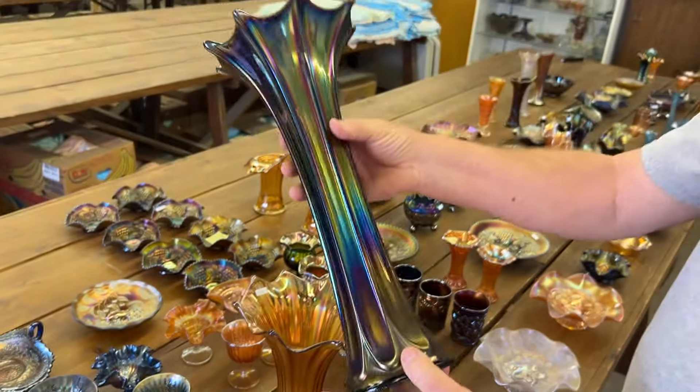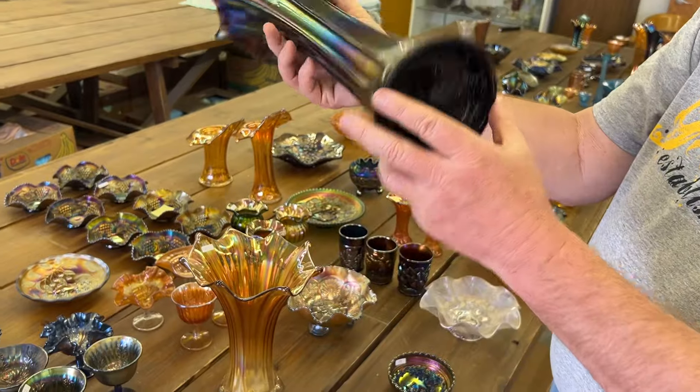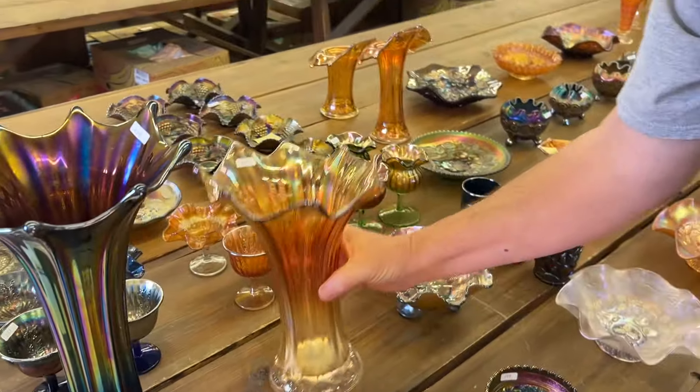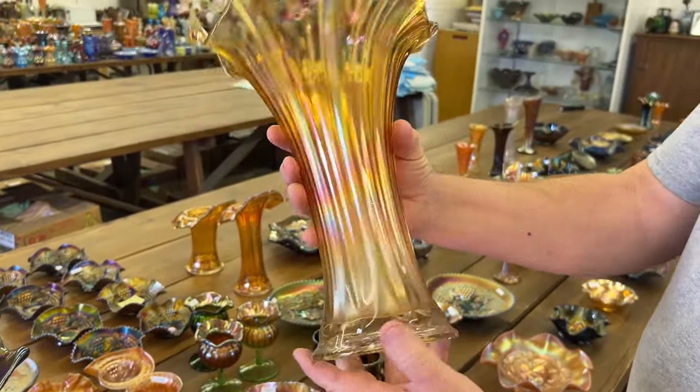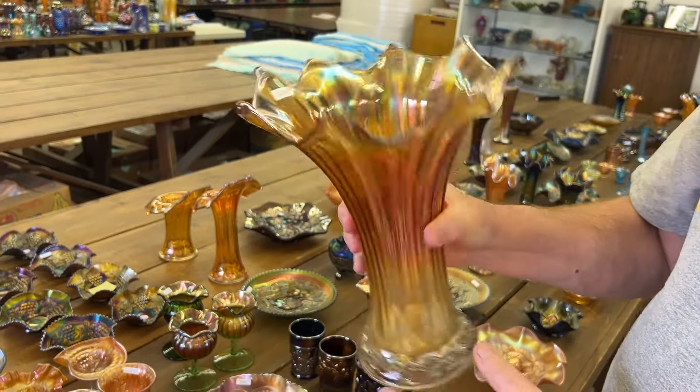Big Morning Glory vase — it's a big one in purple. She loved the Morning Glory pattern — Cherry does. Here's a marigold one. This is kind of a unique vase in that the top looks like it's ruffled. Kind of unique.